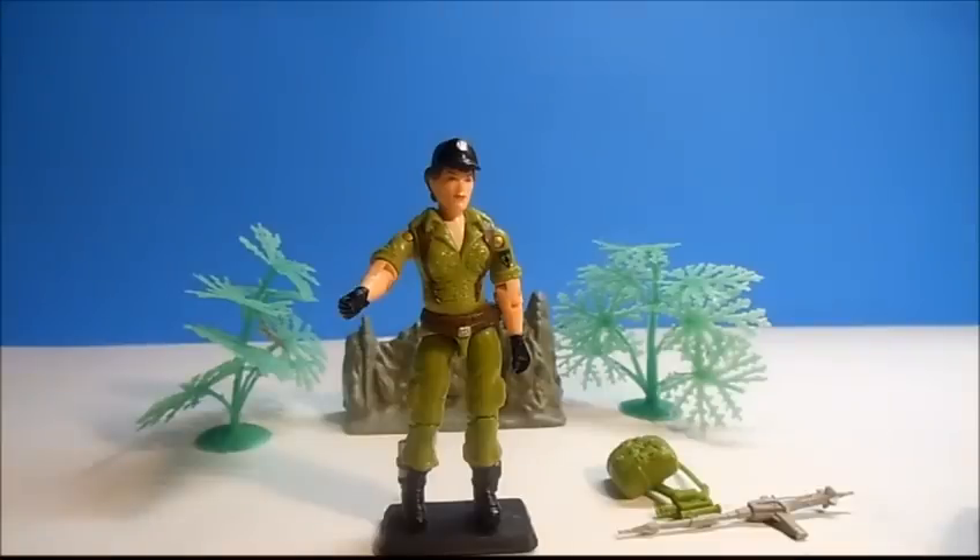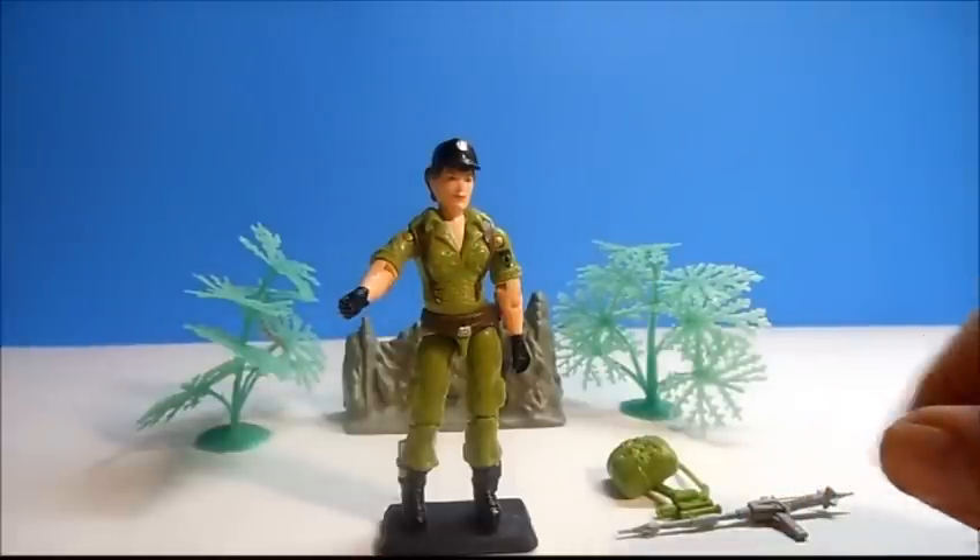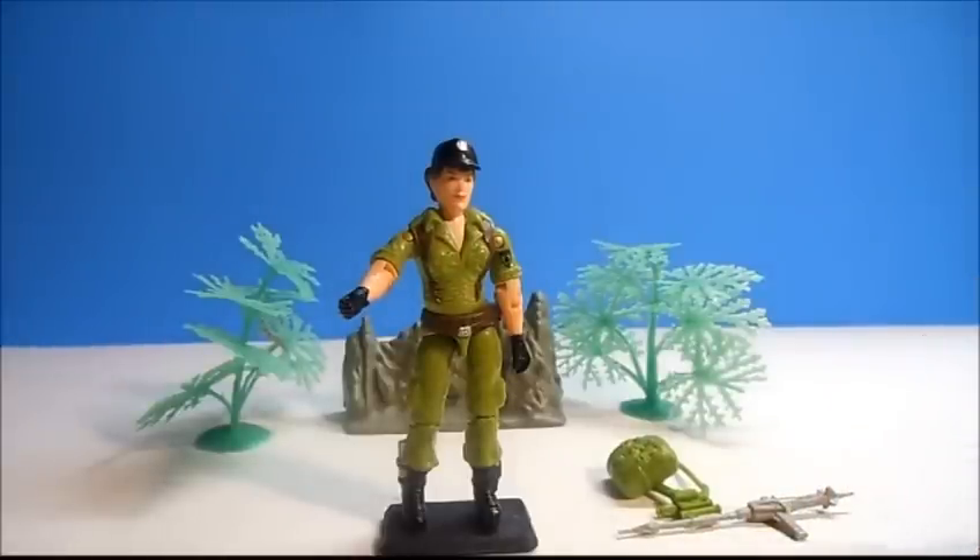Hey everybody, this is Ryan from MyAfterSchoolToys.com with another G.I. Joe in a Minute Toy Review. And today's toy review is of Lady J. The review starts now.